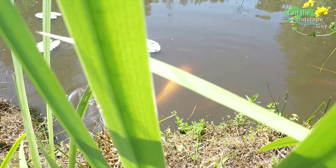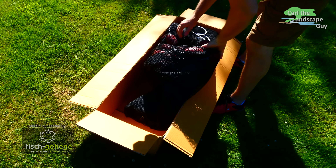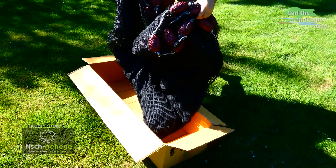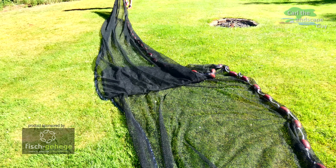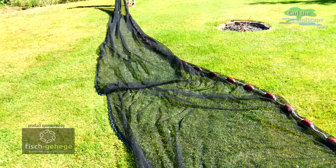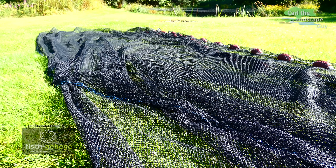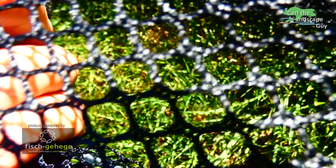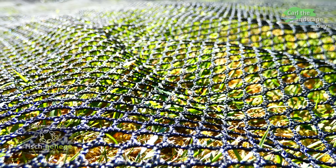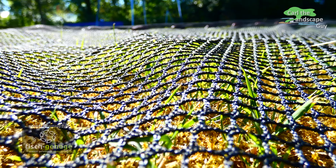In order to do that I will use a seine net sponsored by fishgehege.de. They produce this high quality net exactly to fit my pond. I chose a black mesh 7mm netting — not only to get the smaller fish, but also to make the process as gentle as possible for the larger koi.